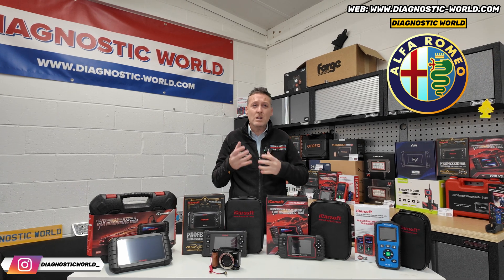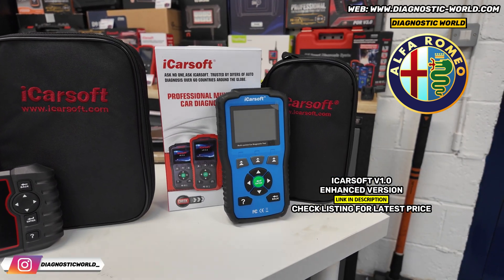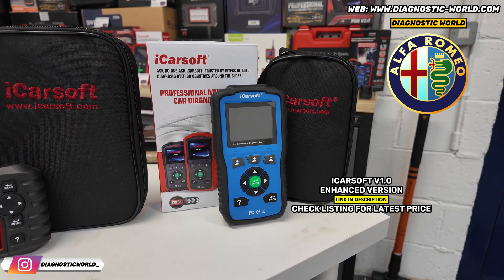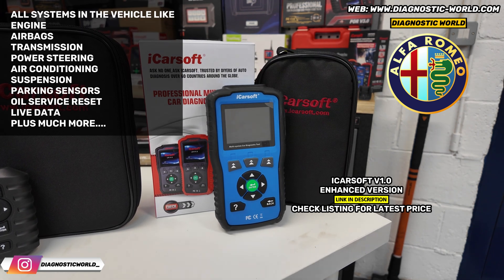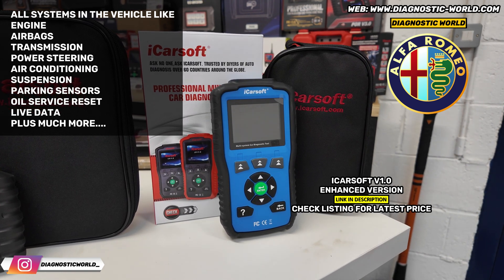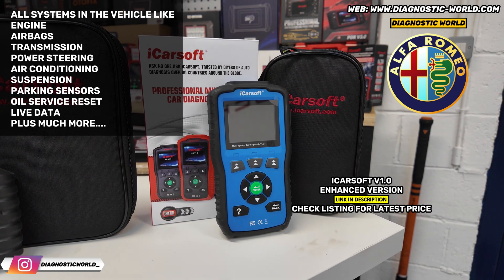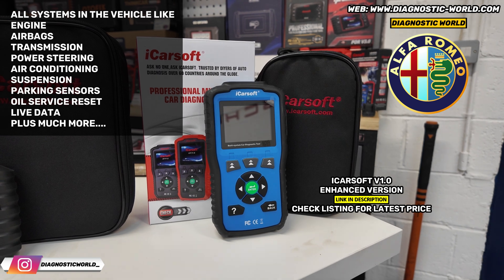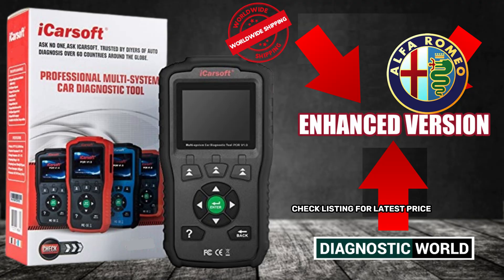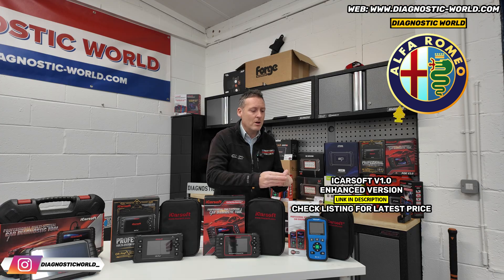If it was my personal money, the cheapest tool with a good level of system coverage and reset functionality would be the version 1.0 tool — it comes in blue, red, black, or orange depending on what the manufacturer sends. It covers a huge range: engines, airbags, ABS, transmission, power steering, air conditioning, parking sensors. It's generally classed as an all-system scanner — it'll scan all systems in the vehicle, allow you to diagnose them, reset warning lights, and look at live data. It's important to go for the enhanced version, sold via the link below, which has better software and hardware, allowing free updates to newer models and connecting to far more systems.